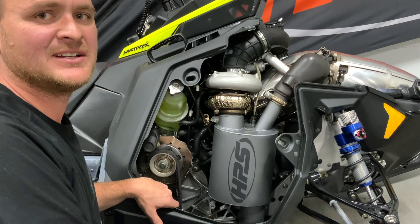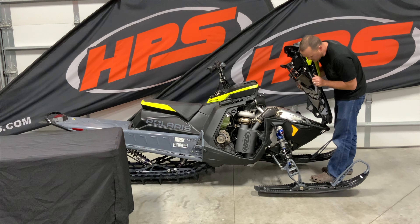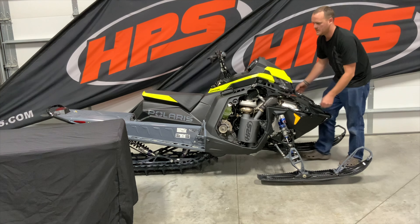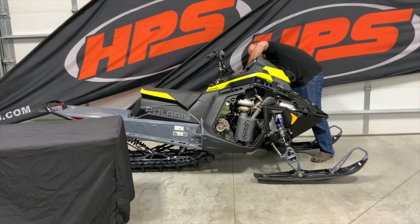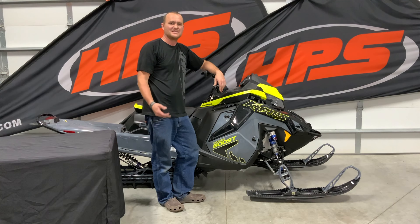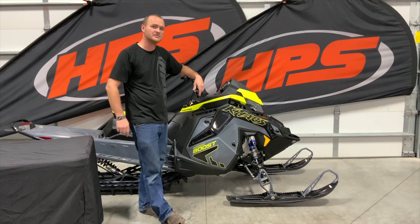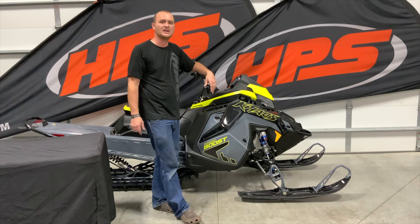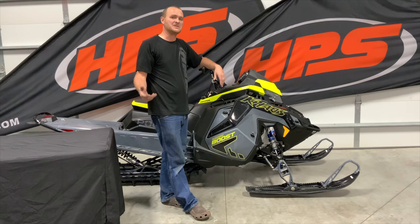Now put the hood and panels back on. Make sure the tabs slide into the appropriate spots, then slide the hood tabs over the Zeus slots with the side panel, put the Zeus clamps together on both ends, and don't forget to plug it back in. You've just installed the HPS exhaust onto the Polaris boost snowmobile. The HPS exhaust will give you better throttle response, save you almost 8 pounds versus the stock muffler, and is the best-sounding exhaust in the industry. For questions about this or any other HPS products, visit teamhps.com or find Team HPS on Facebook, Instagram, and YouTube.